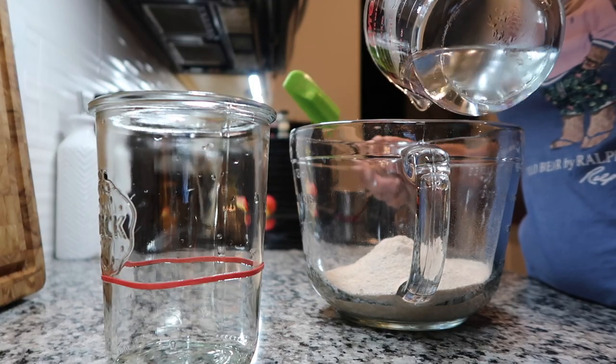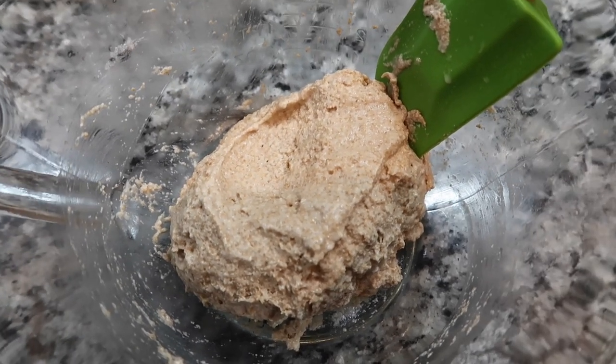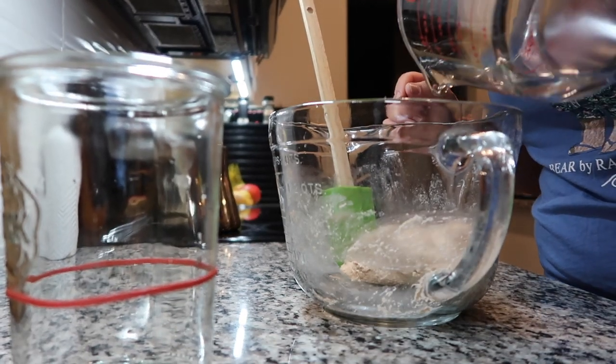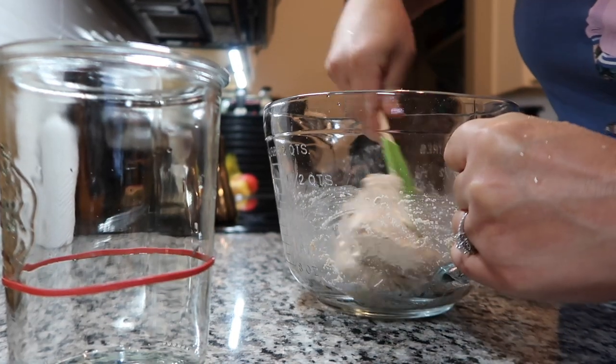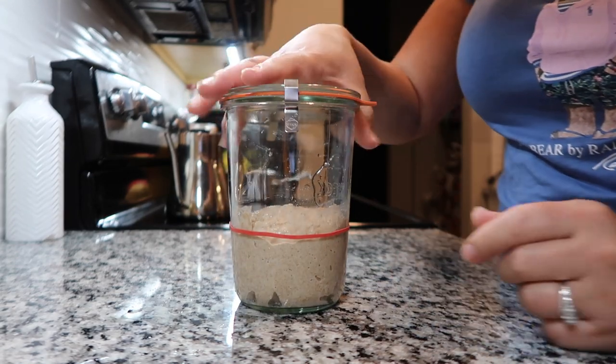Good morning! Today is day seven and I've already looked at my starter — it has risen all the way to the top and has fallen. I'm pretty confident today is the day. I'm going to feed it one more time right now and I think by this afternoon or evening I'll go ahead and bake with it. You don't want it too runny or too dry. If your starter isn't coming together or isn't active, maybe cut back on some water — pour a little at a time and add more if needed, because you can always add more but you can't take it away. This is the consistency I want. Today should be the last feeding before baking.